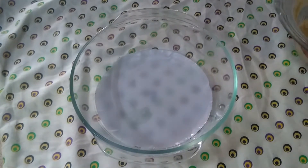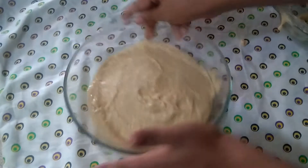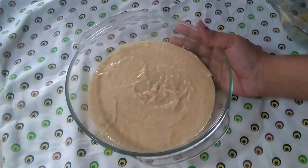Add oil and pour into a glass tin. Preheat the microwave to 200 degrees Celsius. We will bake the cake.